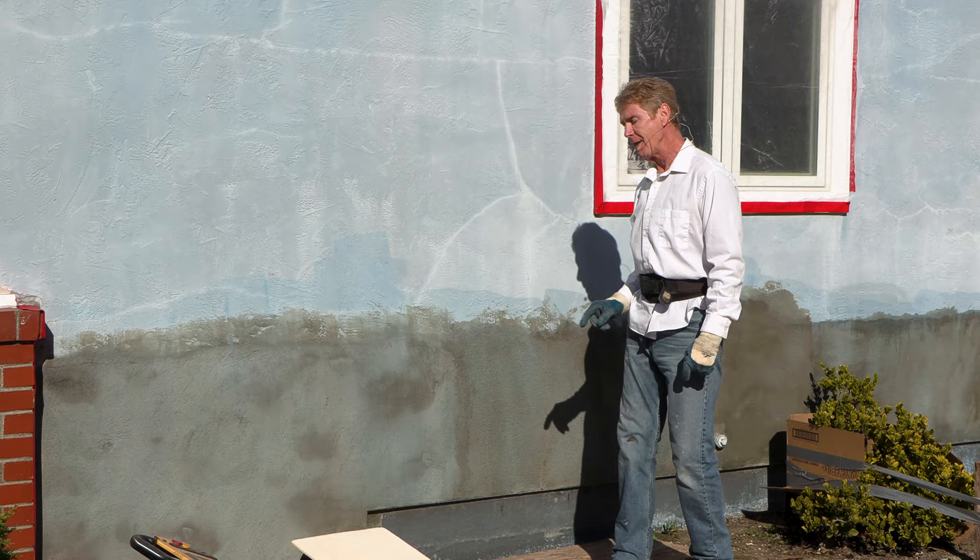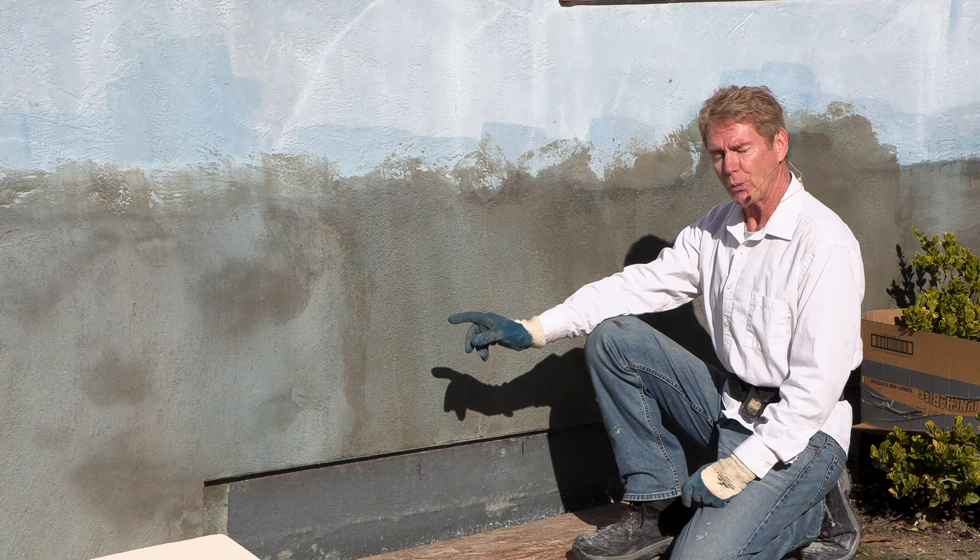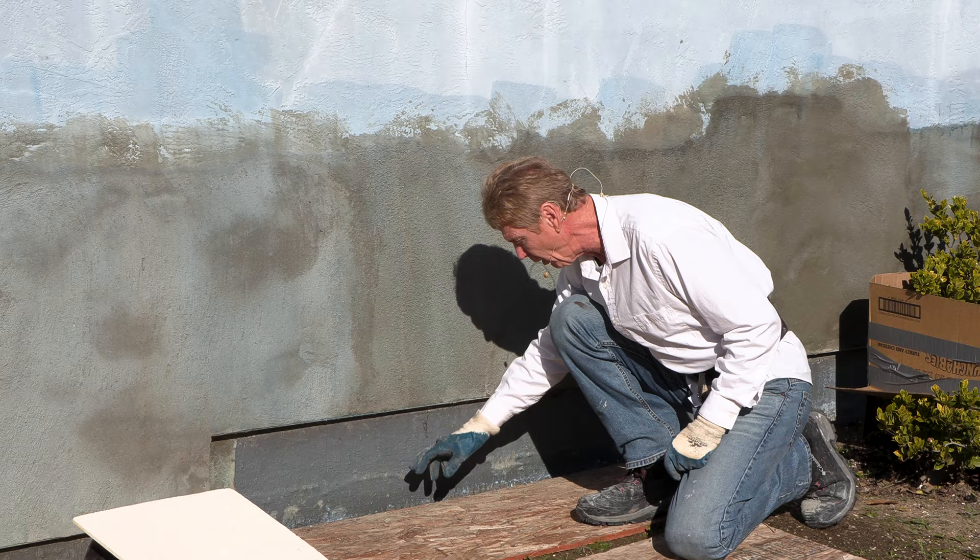What is this video? This video is going to be titled: Why Weep Screeds Are Used, and what's the purpose when people take the stucco to the ground. They'll take the stucco all the way to the ground — I'll explain that.